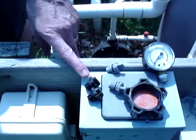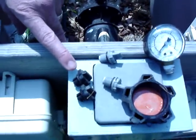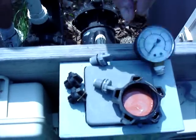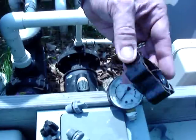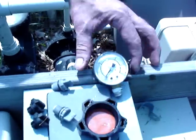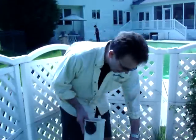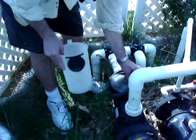We've got the plugs for the pump — these are drain plugs for the filter pump. These are the plugs for the heater, and this is the plug cap for the filter. And that's our pressure gauge. I've also got the pump basket that I have to put inside the pump.